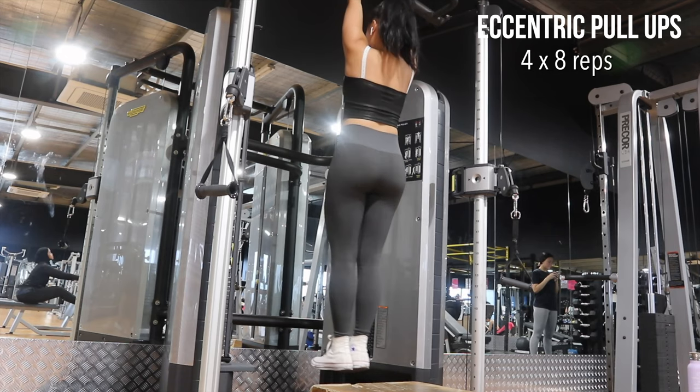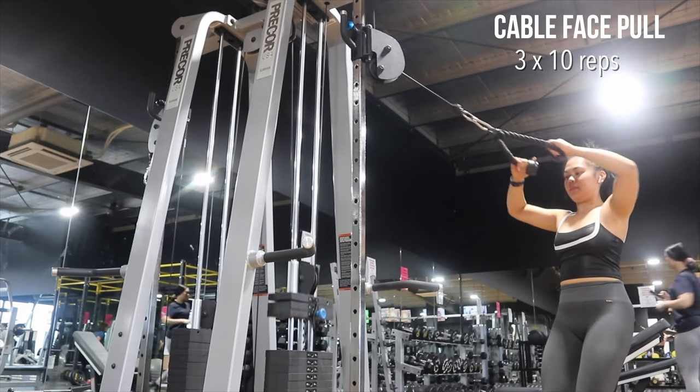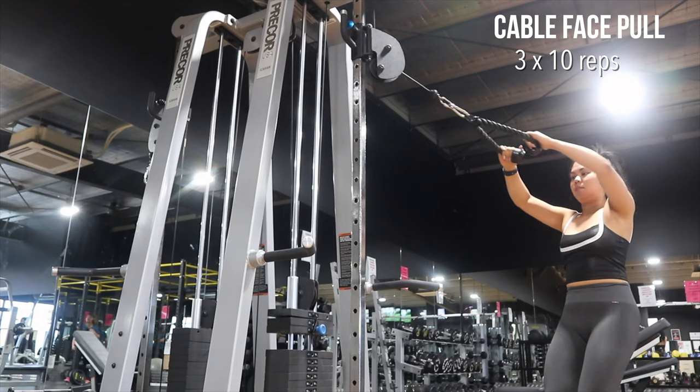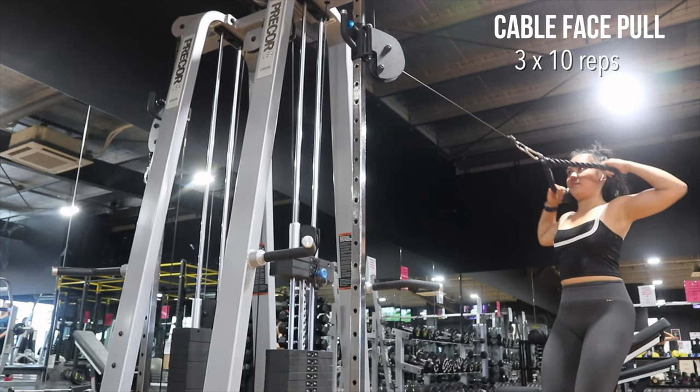Cable face pulls are one of my favorite upper body exercises. It works out the upper back muscles as well as your shoulders. With this particular exercise you have to make sure that you're pulling towards your forehead.